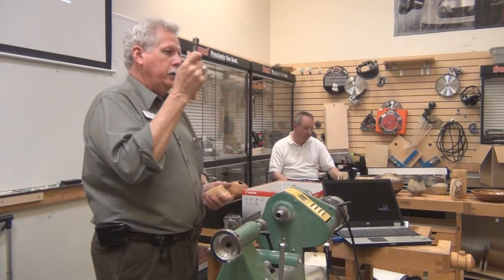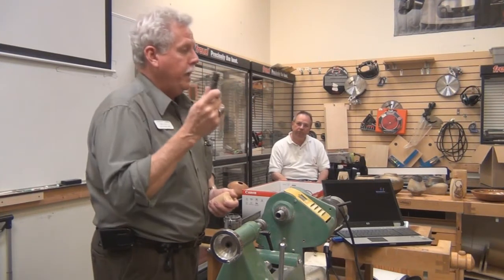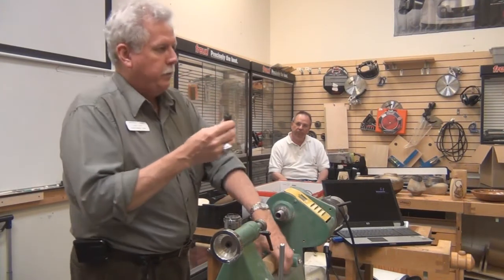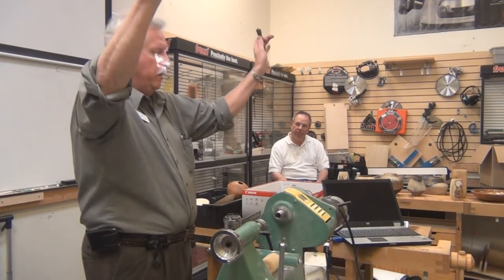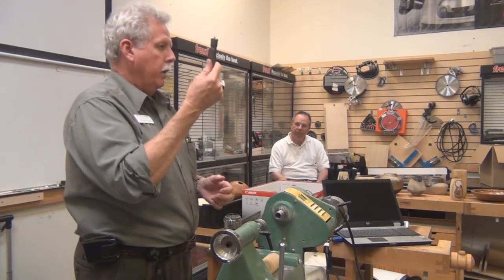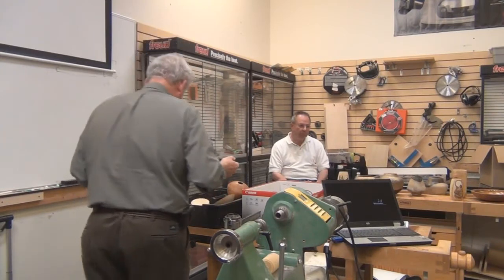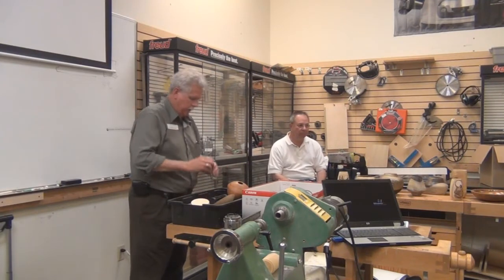The other part is if you're spindle turning and using a skew and you're not real good at the skew yet - you're heavy handed, you get a lot of catches. If you get a catch with this, those teeth will just sort of rein themselves out but the thing doesn't go flying at all like it would if it were in a chuck of some sort. So this is really good for spindle work. I don't use it for anything else. You can with that diamond - it's also good for multi-axis because instead of having only four teeth to catch, you can get more.